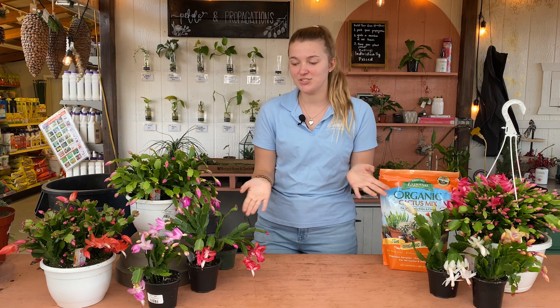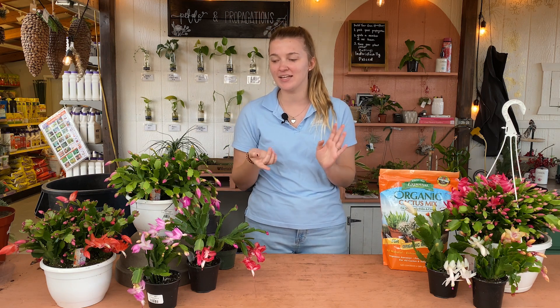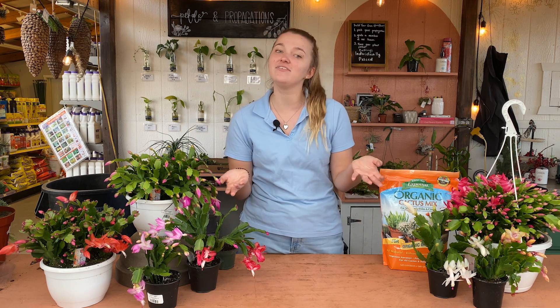It is a very eye-catching plant, as you can see these beautiful colorful blooms. They come in shades of red, orange, pink, white, and yellow. They are super popular around the holidays because they bloom in late fall to early winter. They make a great gift for a loved one or for yourself for Christmas. So if you're looking to purchase one of these as a gift, we are going to teach you how to take care of them today.